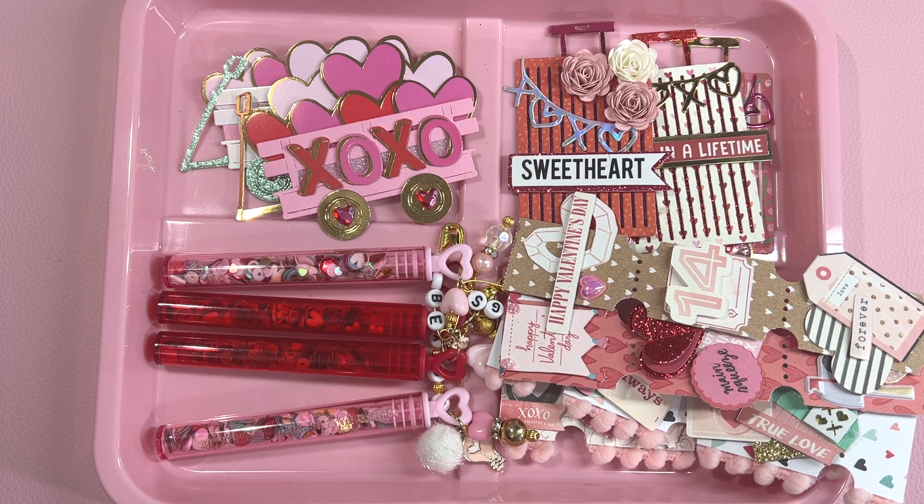Hi everyone, it is Patrice from Teresa's Crafty Life. In today's video, I'm going to share part two of the handmade Valentine's embellishments that I've been making this year. I hope that you're feeling inspired by my videos to craft Valentine's Day.